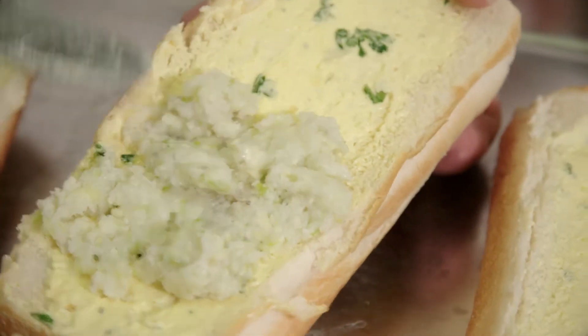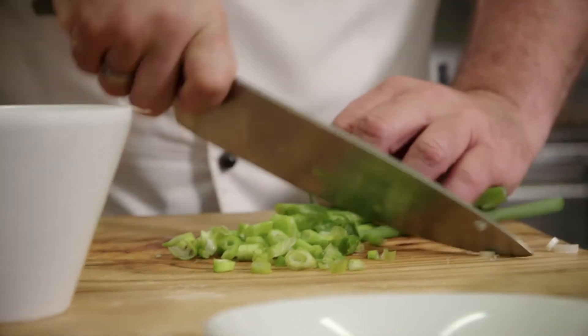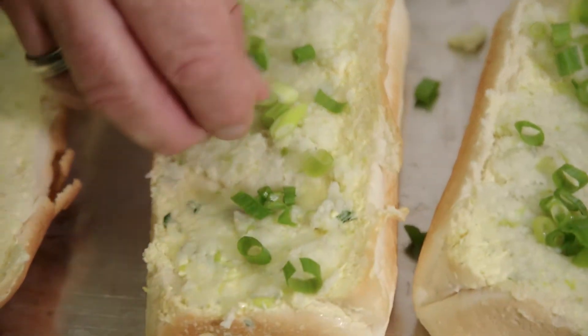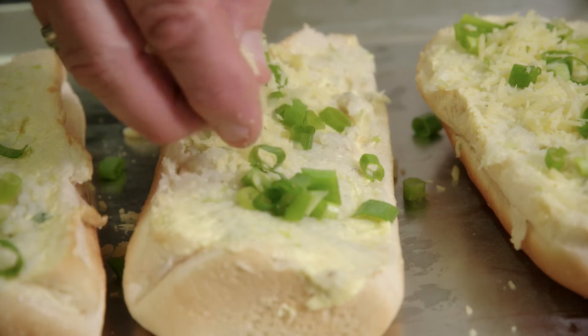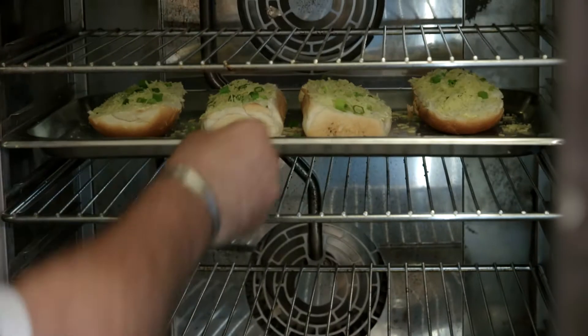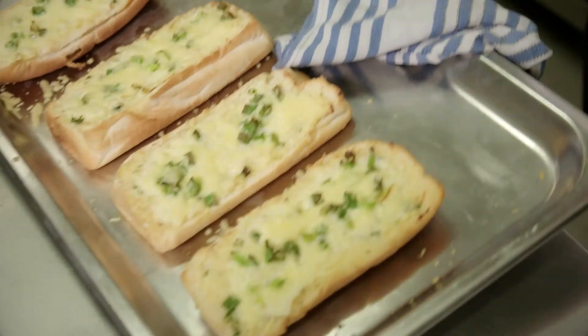It's going to go straight onto the garlic bread. I'm just going to finish cutting the spring onion, and that's going to be going on the top of our loaf. We'll just top with a little bit more Parmesan to give it that nice crispy top. We're just going to put it in our preheated oven — 180 fan forced for approximately six to eight minutes.